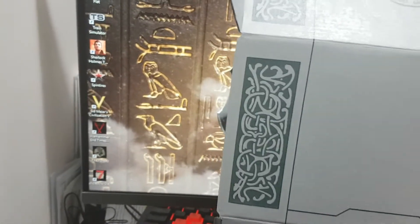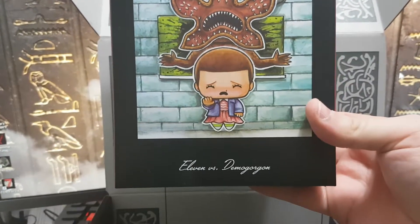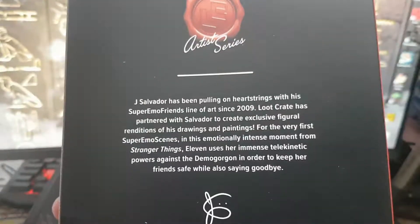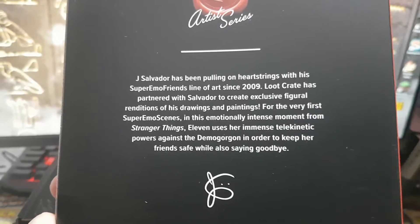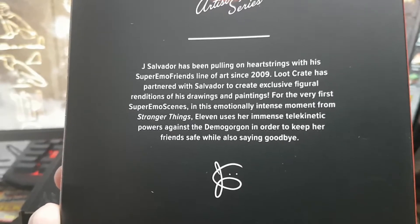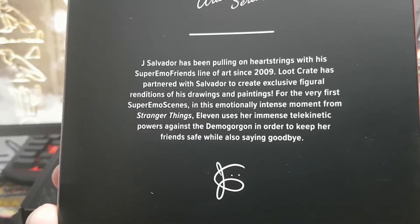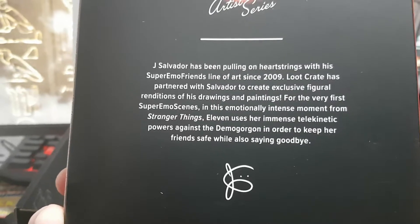Next up — oh wow, what's this? Boosh. Stranger Things. Oh wow — Eleven versus Demogorgon. Oh my god, is this a figure or what? Artist series. Jay Salvador has been pulling on heartstrings with his Super Emo Friends line of art since 2009. Luke Kratos partnered with Salvador to create exclusive figural renditions of his drawings and paintings — the very first Supremo scenes. In this emotionally intense moment from Stranger Things, Eleven uses her telekinetic powers against Demogorgon to keep her friends safe while saying goodbye. Spoiler alert.